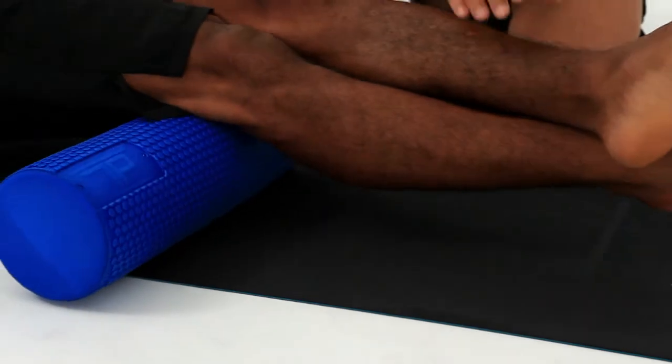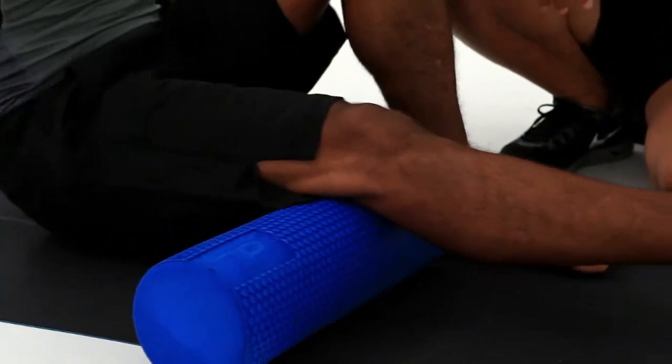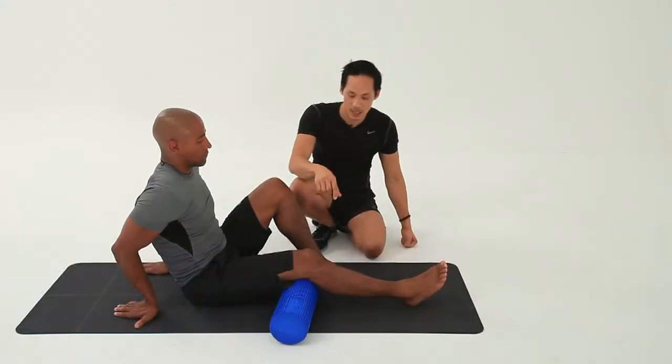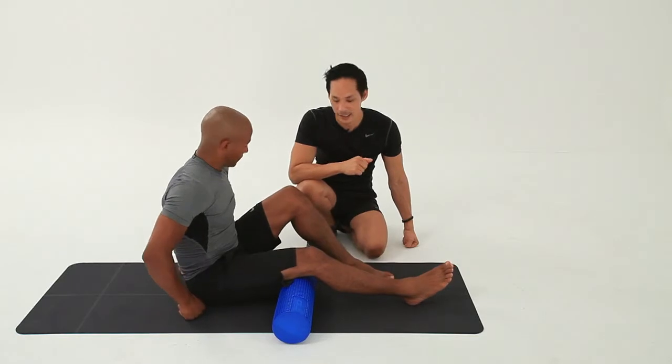Place the foot back down and lie back down onto it. Then do the other side — a couple of minutes on each side — and just compare them.